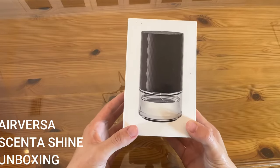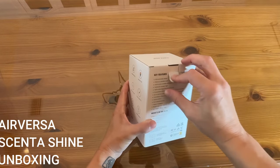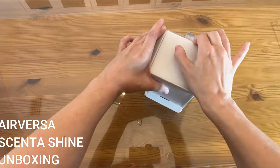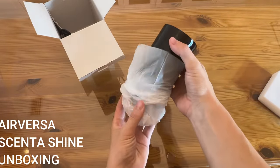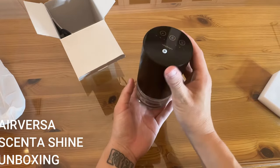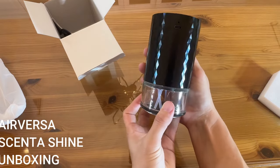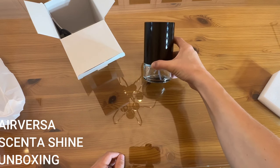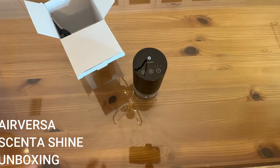Now it's time for the up-close portion where we unbox and show you every detail of the product. This is the Air Versa — a completely waterless essential oil diffuser. I love essential oils and I've been looking to upgrade my diffuser. Having something waterless with this ultra-portable design is super important. First thing I'm noticing is this is on the heavier side — heavier than expected — because it is a metal design. This is glass down here, metal here, no cheap plastic parts. It's flickering in the light; it's a very shiny design with a nice beveled edge that gives it an expensive look.